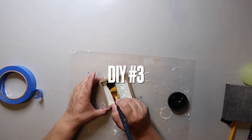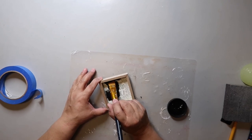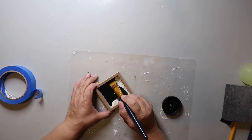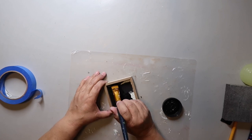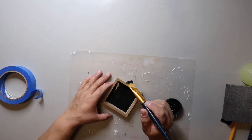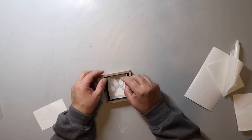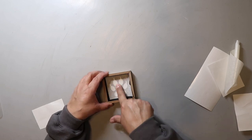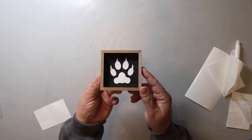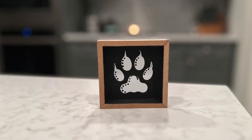This little sign is from the Target Dollar Spot and I'm painting the inside of the sign black. At first I was being super careful because I was just going to paint the sign part — you can kind of see the painter's tape — but honestly it was just going to be a lot of work to tape it off, so I went ahead and painted the inside of the frame and left the rest the wood color. I made a paw print decal to put inside the sign, but it was a tad plain, so I used a black paint pen to add some dots and lines and I think it turned out great.